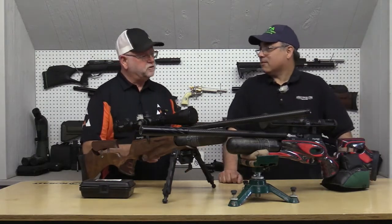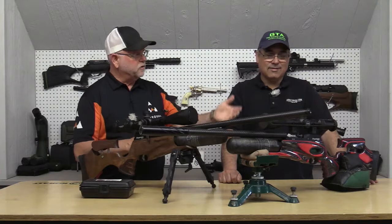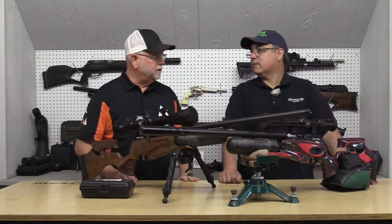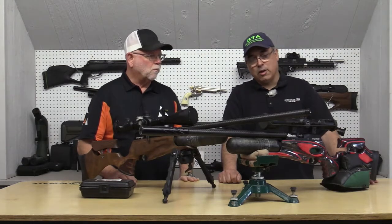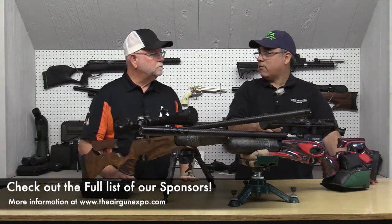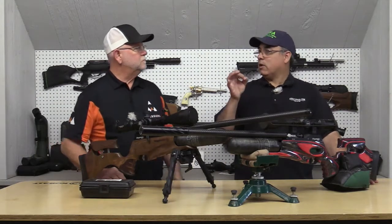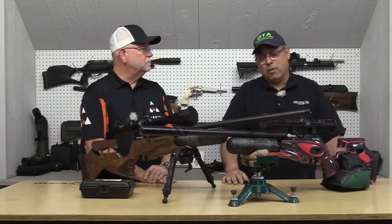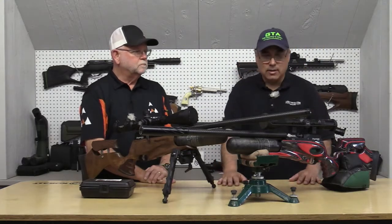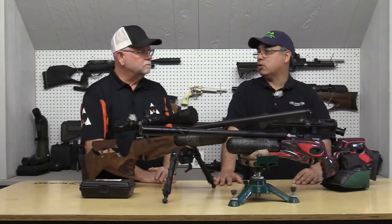If you only shot that in our range, the problem with these guns is they only make one hole. We need to get out on your range and shoot 50 to 100 yards where these things really shine. I wanted a .177 because I wanted to see how precise we could get it. Now they've got the new JSB knockout slugs — that seems like it would be just a laser beam to shoot with these rifles.